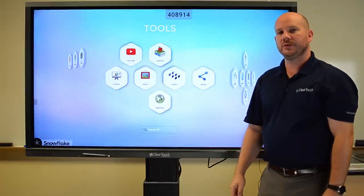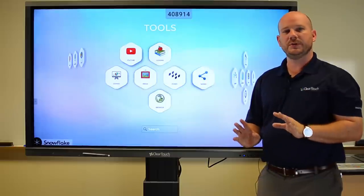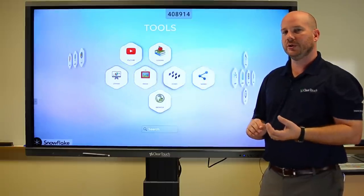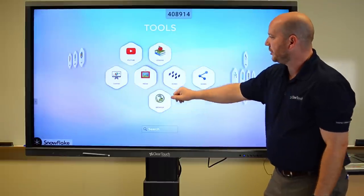You can get multiple browsers — what if you could have four browsers on the screen at the same time with students doing research, utilizing that in the media center or the library? That's a game changer right there.